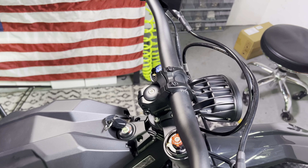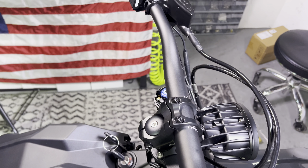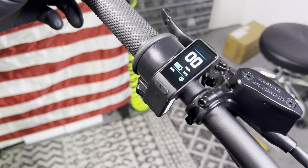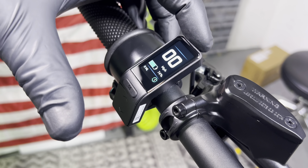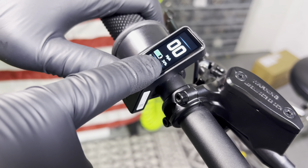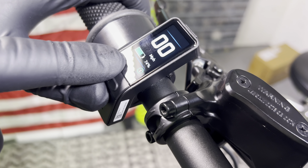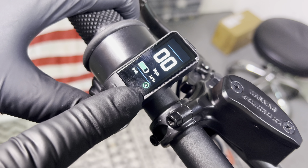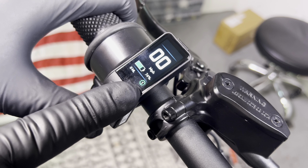Now I'm going to walk through the controls of the Talaria MX-5. Grab your keys and go ahead and power up the bike — give it a second to power up. You do have an updated color display here with different features; we'll make a separate video running through all the features. Long story short, it's going to show your battery percentage, your speed, your odometer at the bottom, and then this number — one, two, three, and four — that's your regen. So when you let off the throttle, the bike will slow down for you.